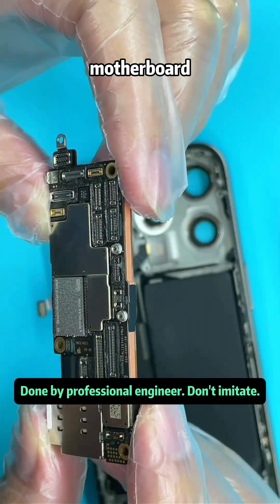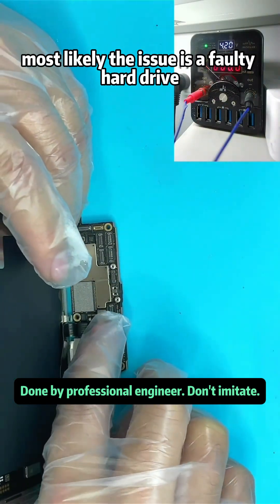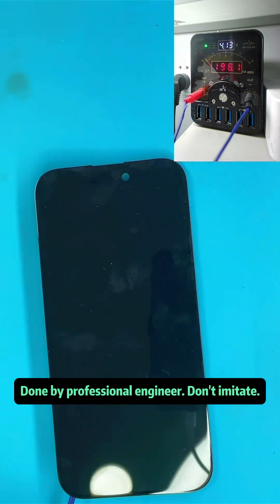Here's the motherboard. The silver chip in the middle is the hard drive. The motherboard is very clean and tidy. Most likely the issue is a faulty hard drive. After connecting the screen again and testing with a power meter, the problem persists.